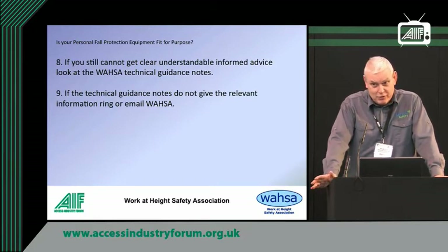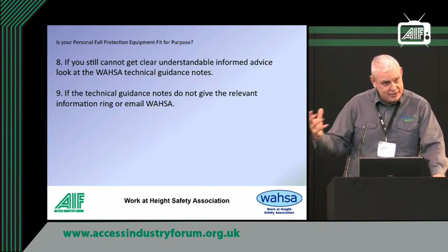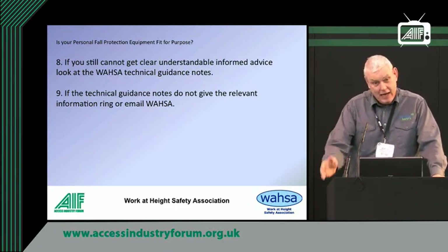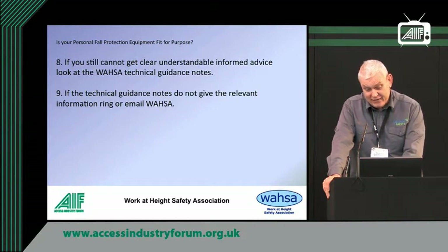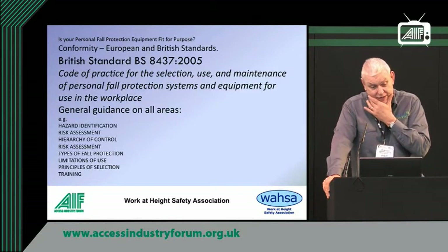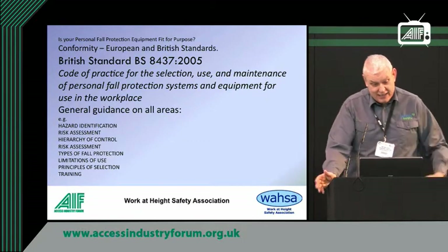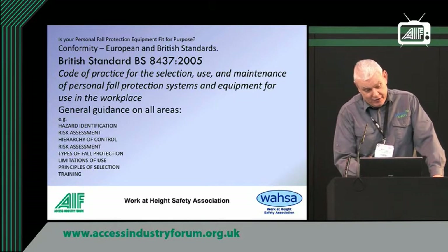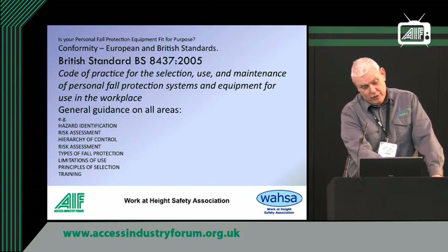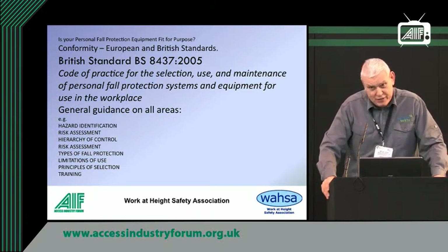There are technical guidance notes on the WAZA website that explain various facets of fall protection and height safety work. A good standard you should all have is BS 8437 — it's a code of practice on selection, use, and maintenance. It covers everything. If you look carefully, it covers risk assessment twice, so you can tell it was a rush job, but obviously risk assessment is very important.